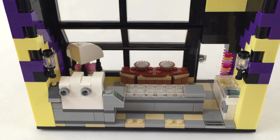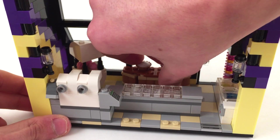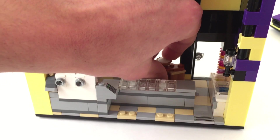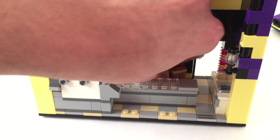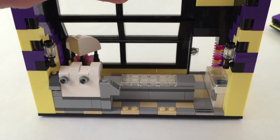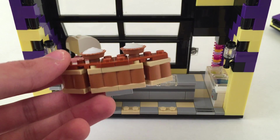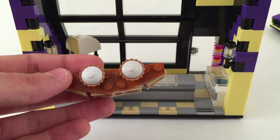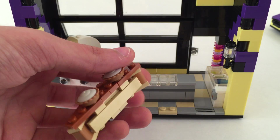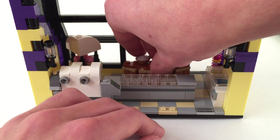There are also some jumpers and studded plates over here just for minifigs to be able to stand. Then there's this table - hopefully I can take it out without too much commotion. There we go - this is very simple: just hinge plates, log profile bricks, and dark orange wedge plates to make a simple table that I want to put up against the window to hold these cream pies, so it just sits right in there.